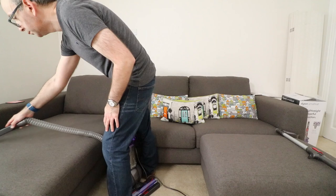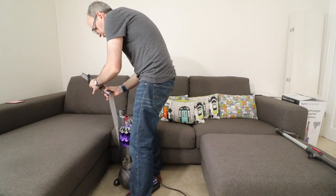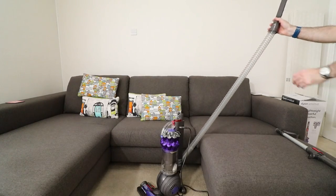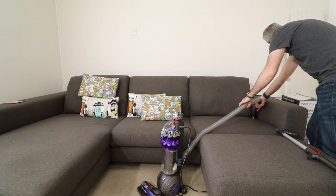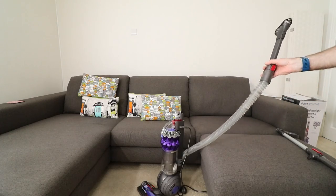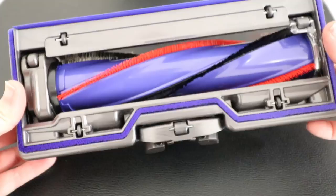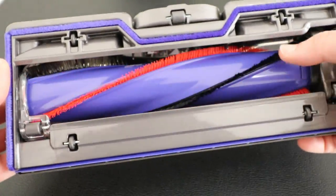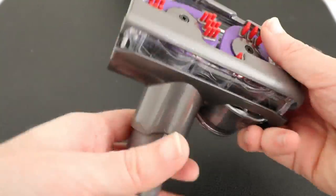And the actual handle that you hold to do your main vacuuming is very clever as well. It incorporates a long extending hose and this extends to 12.96 metres. That is absolutely amazing and really appreciated when you're trying to reach up high or up and down the stairs. Inside the box, we get plenty of extras. We get a tangle-free turbine tool, which is really amazing. We also get a combination tool and we get an included stair tool.